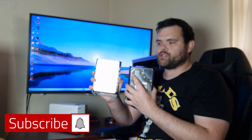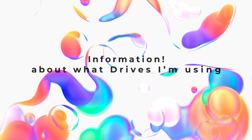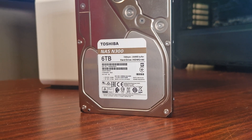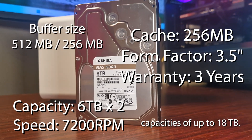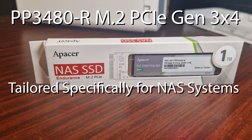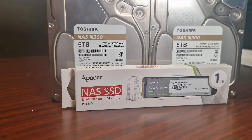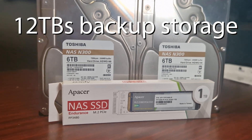12 terabytes of backup storage — home NAS project, let's go! When it comes to the NAS drives, they have speeds of 7200 RPM, 256 megabytes of cache, a form factor of 3.5 inches, and a warranty of three years. These are specifically designed for NAS with integrated RV sensors, reliable always-on operation, high durability, and heat prevention.